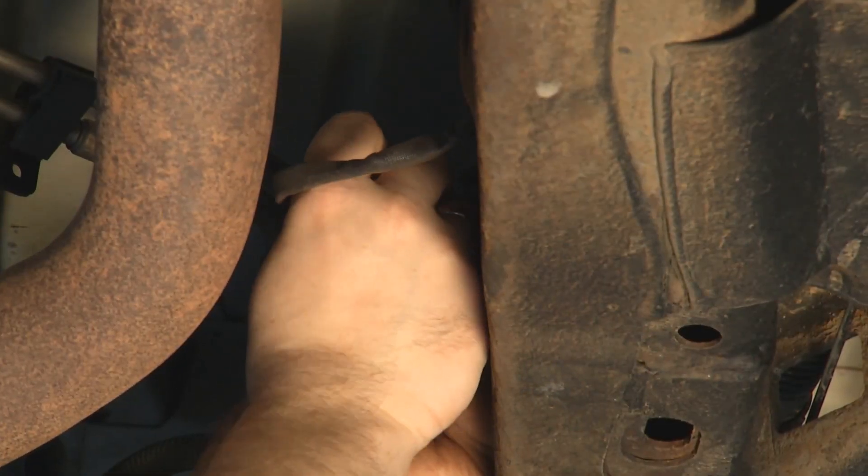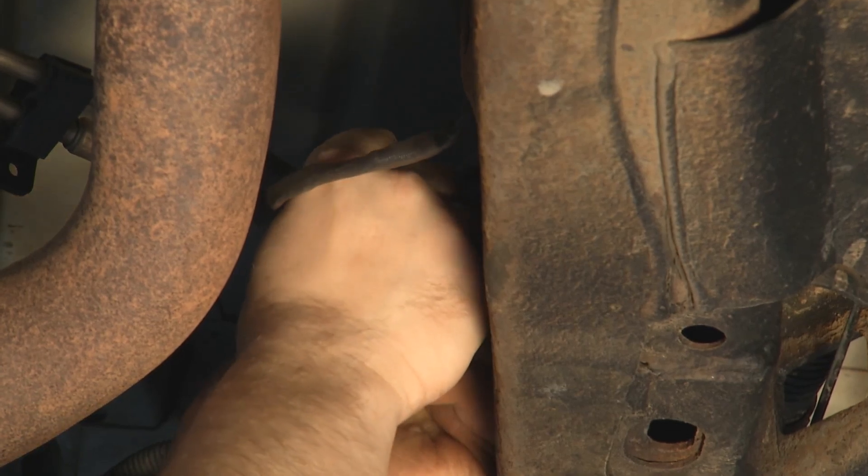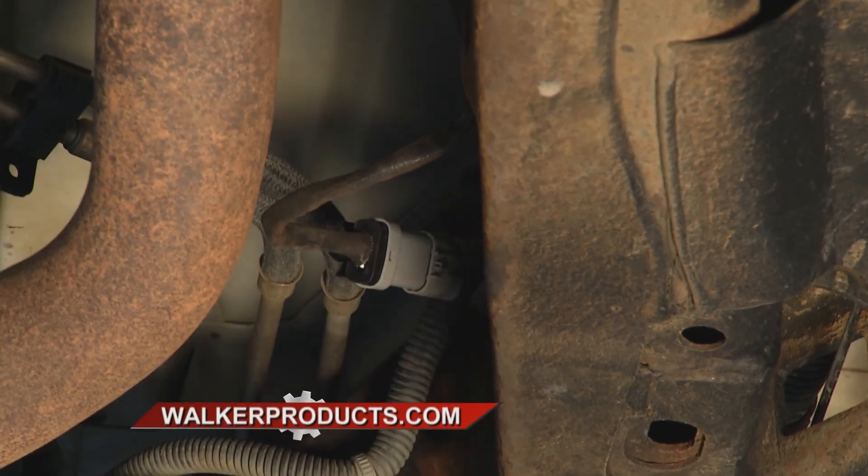Putting the new one in, you just reverse the process from taking the old one. And especially since these are going to be exactly like the OE, it's super simple. If you're noticing bad fuel economy in your vehicle, it's probably the O2 sensor. You can check out these and other engine management sensors at walkerproducts.com.